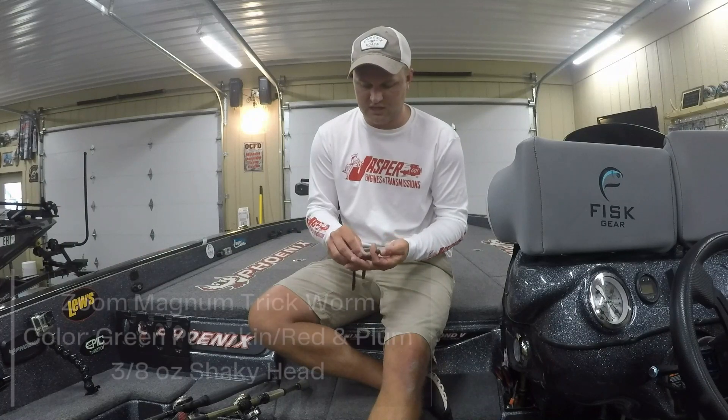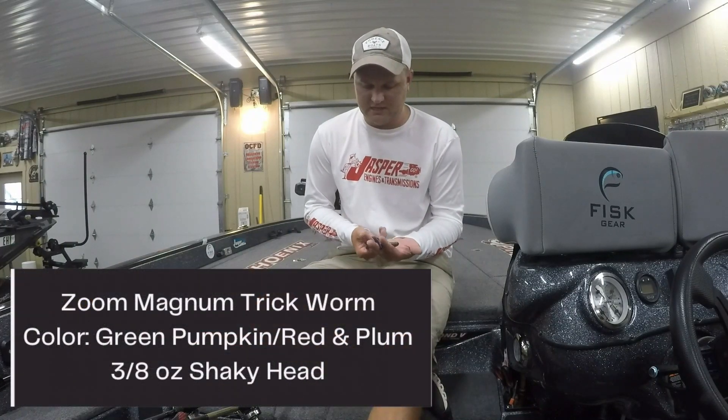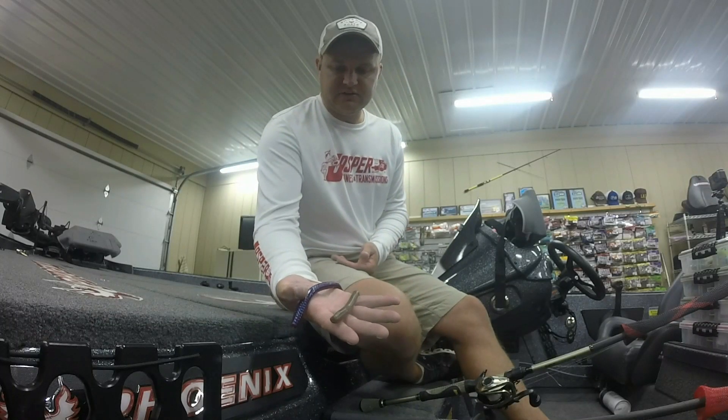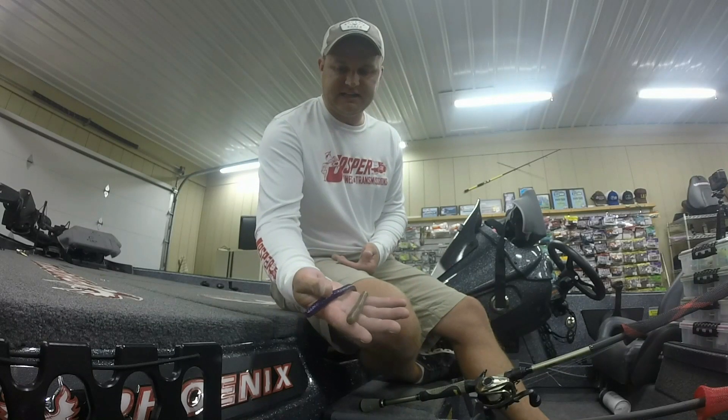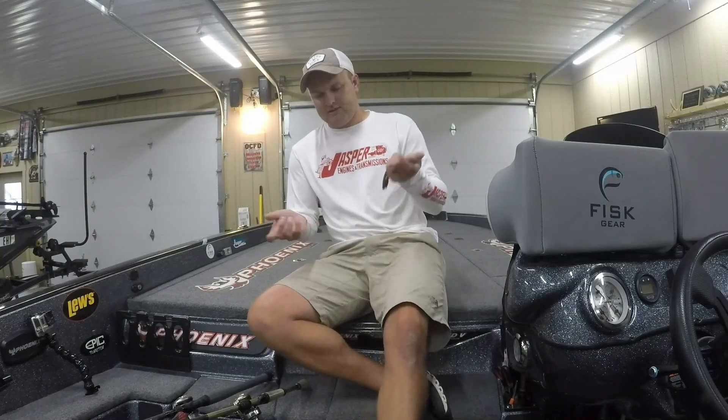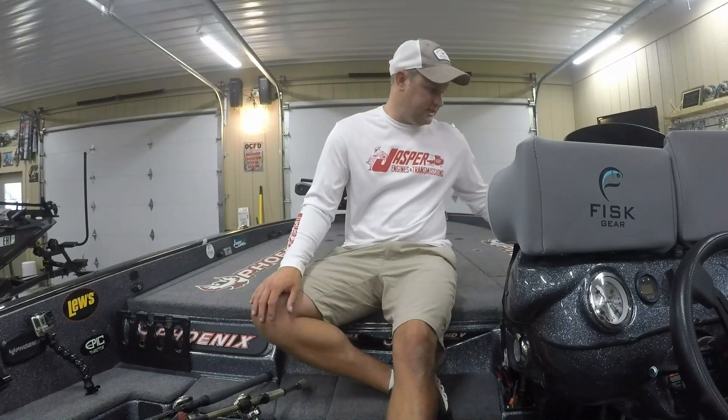Another key bait was a shaky head with a screw lock. I threw a magnum trick worm on the back, catching them on both green pumpkin with red flake and the plum colors. Same thing — just throw it out and drag it back in. I also threw a three-quarter ounce black and blue football jig with a Strike King Rage Crawl trailer on the back, and caught one of my keepers on that as well.